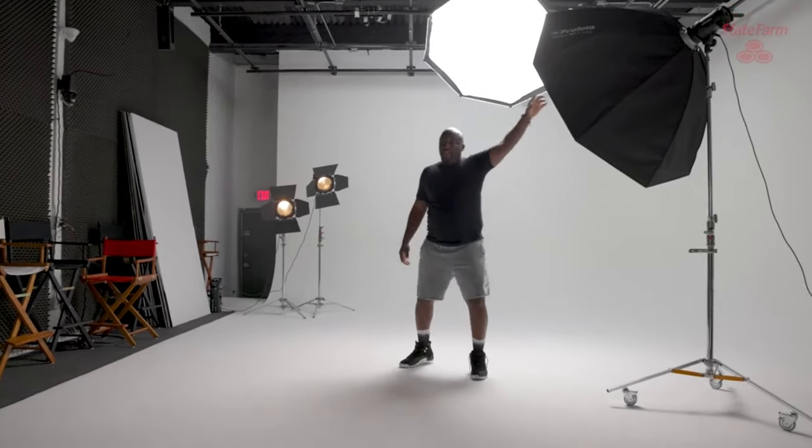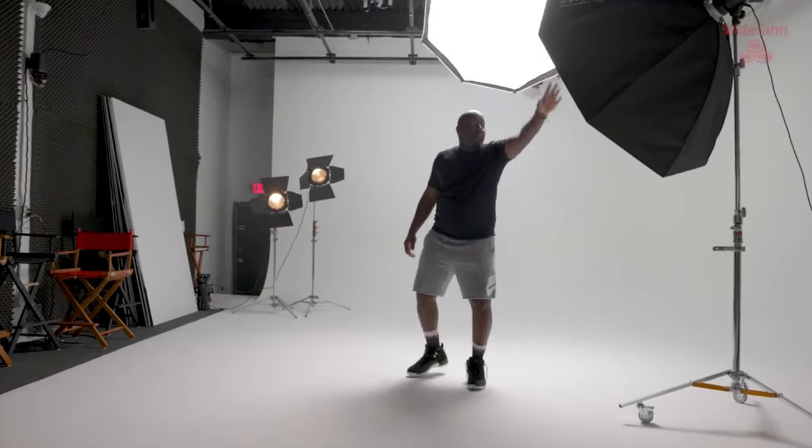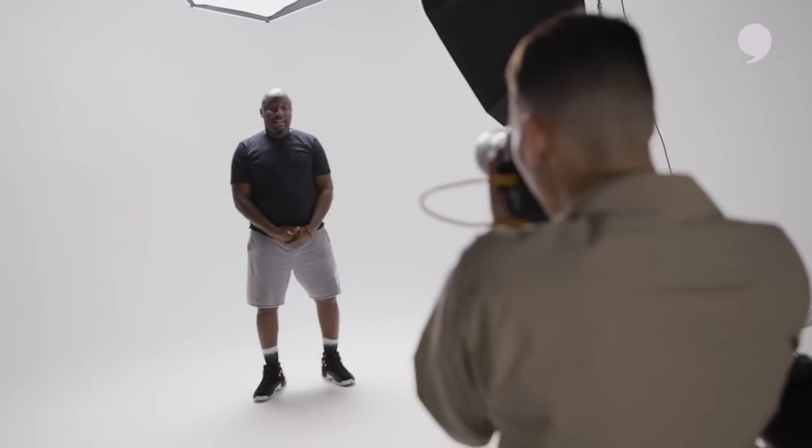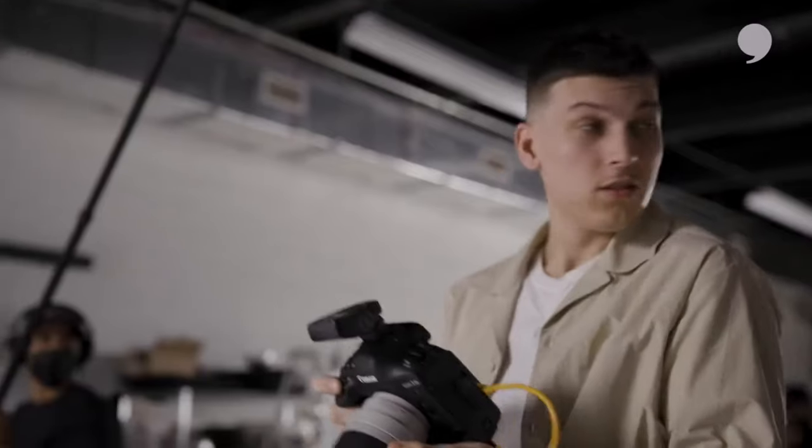I'm gonna stand under the light so you can see — I'm the model for right now. I'm using a single light setup right here. You've got me focused. Take a shot. Now look to your left — there's your photo. Oh, that's beautiful.